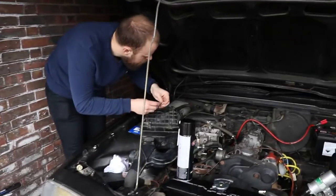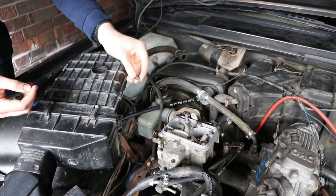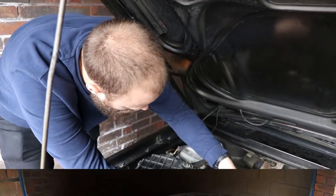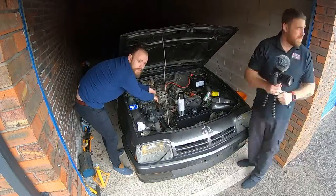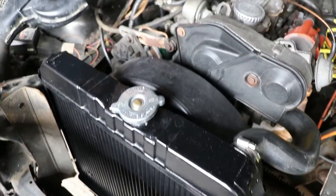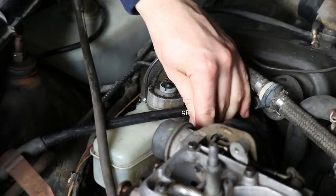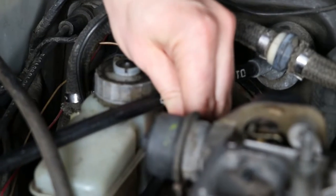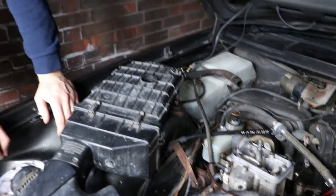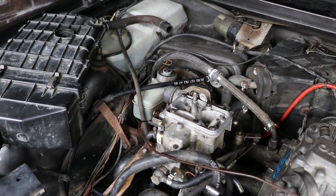We've got the time lapse going so you'll catch us putting this back on. Sam is replacing a quite knackered vac line, and also removing a PCV valve in the process, which apparently helps out with its running. So hopefully it should be all right.